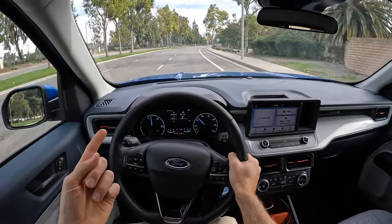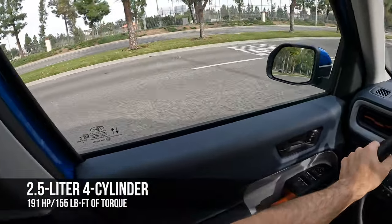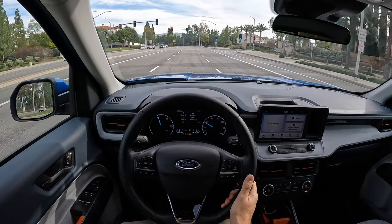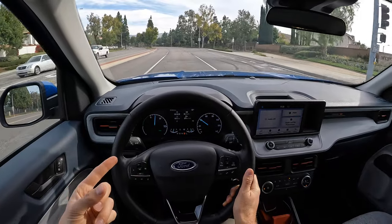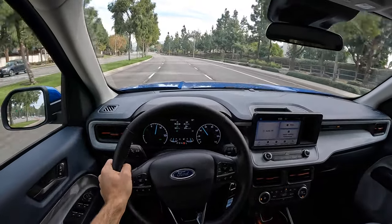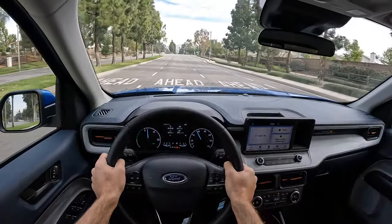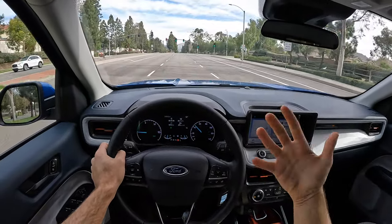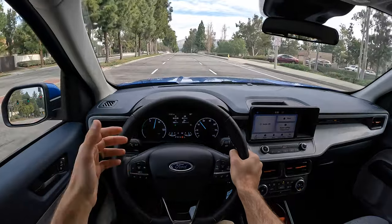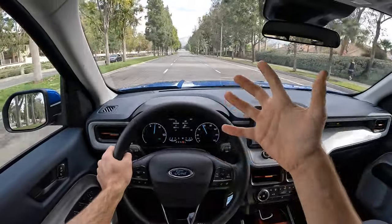Let's talk more about that powertrain. It's a 2.5-liter Atkinson Cycle 4-cylinder paired with an electric CVT that makes 191 horsepower and 155 pound-feet of torque. It's not a lot of power, and yet the way the Maverick uses it — with only 3,300 pounds to move — is very good. As I said, it's a smooth transition, and for city driving and commuting I found this to be a really sweet blend of efficiency and, dare I say, performance.